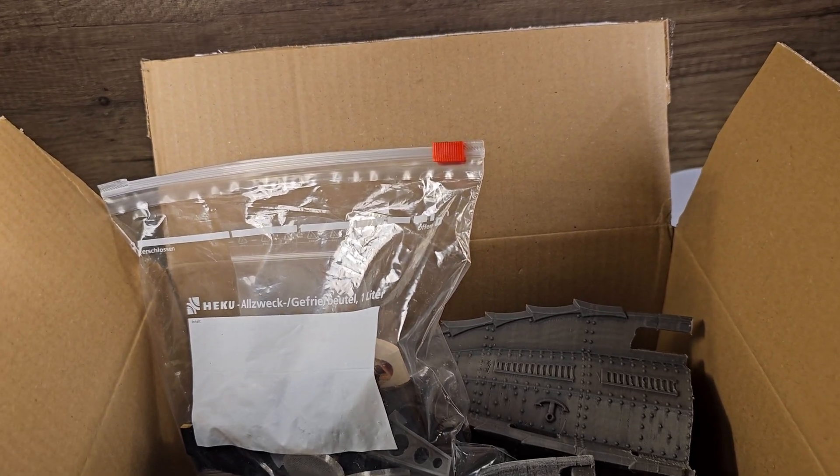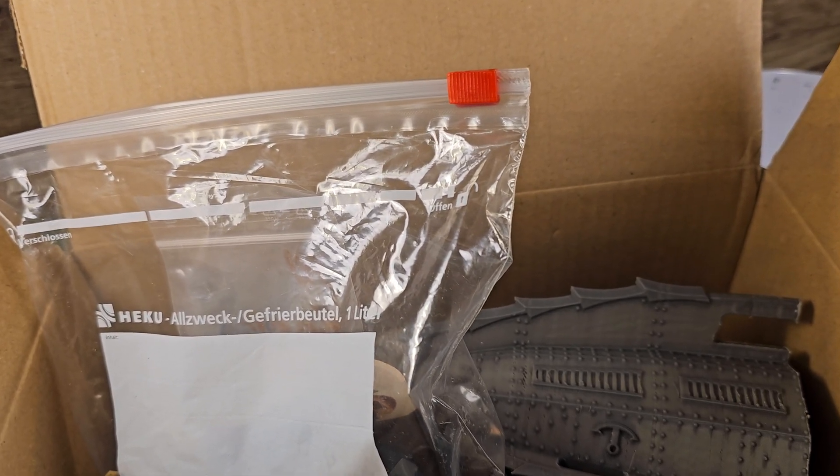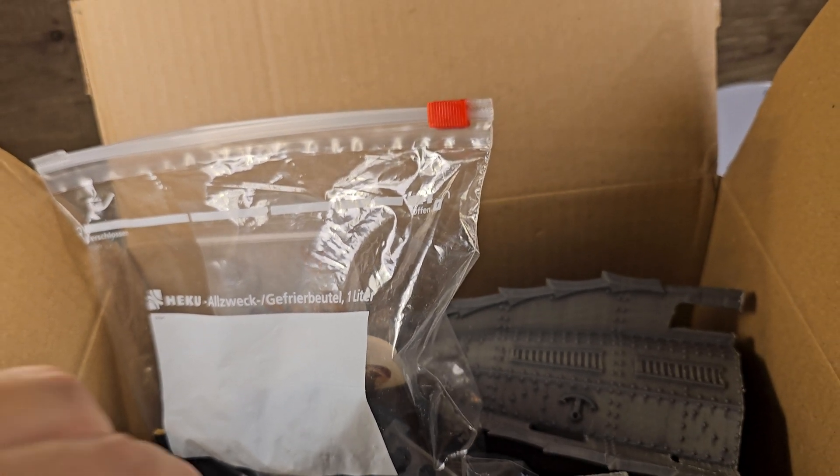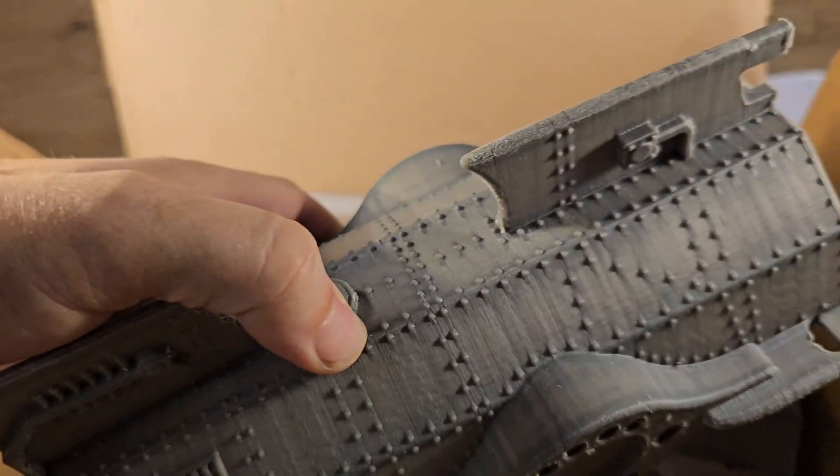Hey, what's up everyone? HappyDude here, and thank you for joining me. Today we are going to build the Nautilus from Jules Verne in the Disney movie from the 1950s.